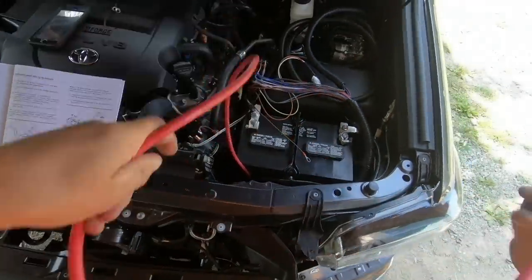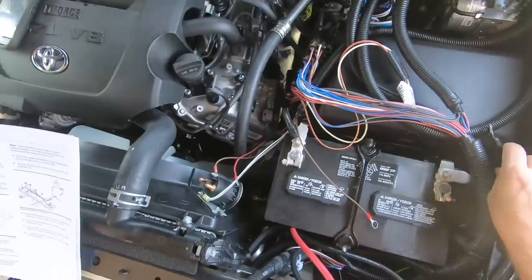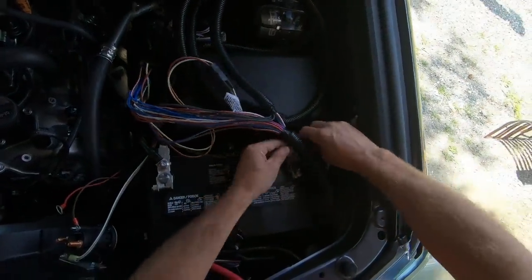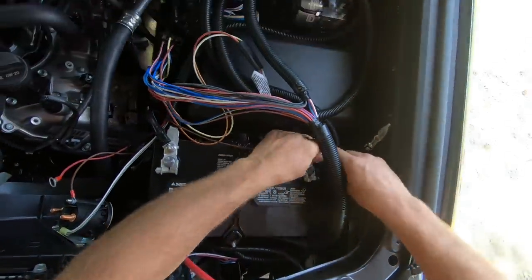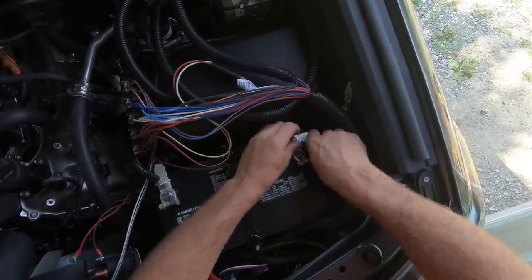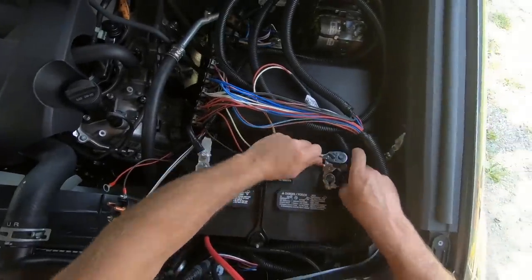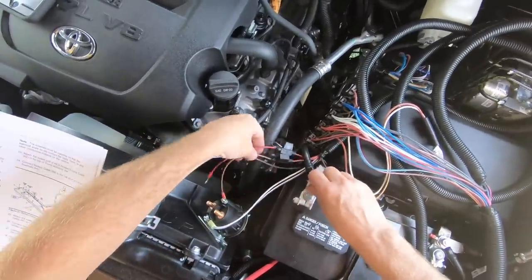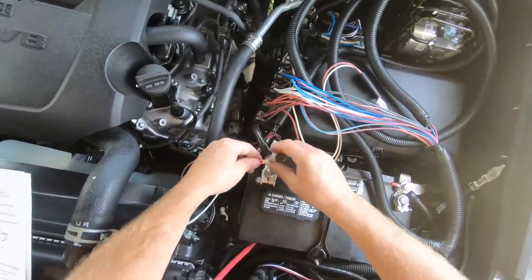I ran my main power cable down here. I'm going to take the black wire and put it to my negative. There are two brown wires on the end — the one with the bigger eyelet goes to my negative power cable on the battery. I'll put that first and then the main negative feed, ground, whatever you'd like to call it. On the positive side, you need to hook up your two reds with the big eyelets.